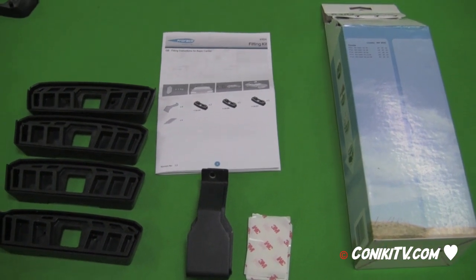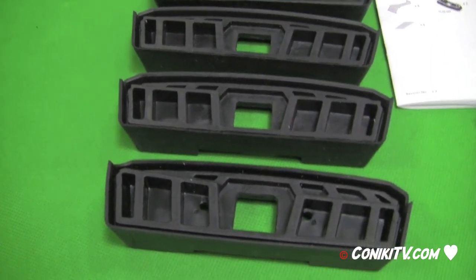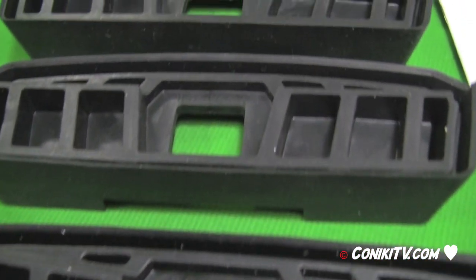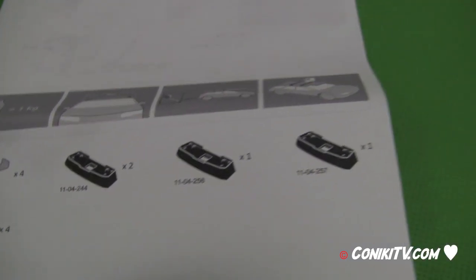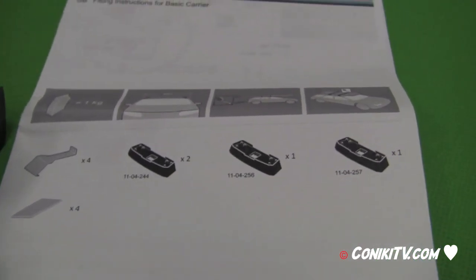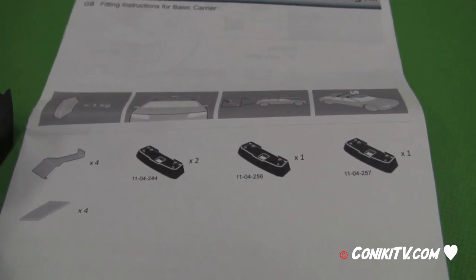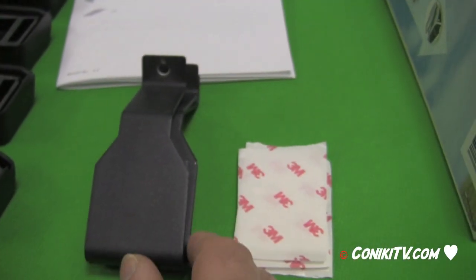When looking at the fit kit you'll find similar things. First there are these four foot pegs. The important thing to note is that each one has a number, and each number is different. If you look at the manual, there are two of one style and one of each of the others. Be very careful to get these right — one goes to the front, one goes at the back, etc.